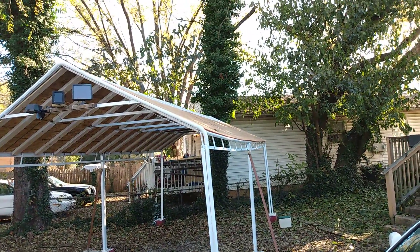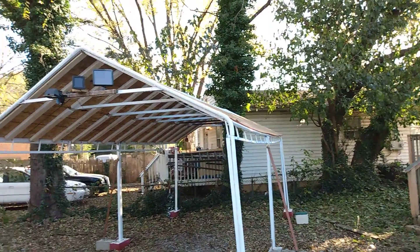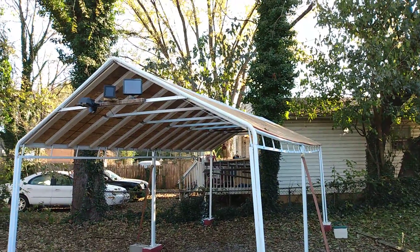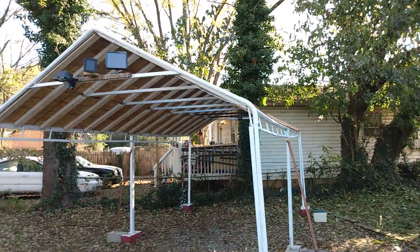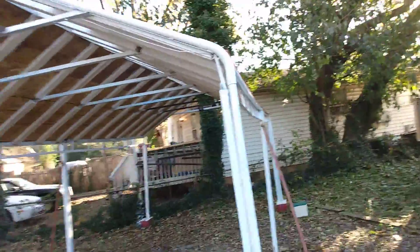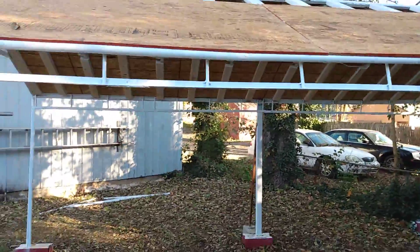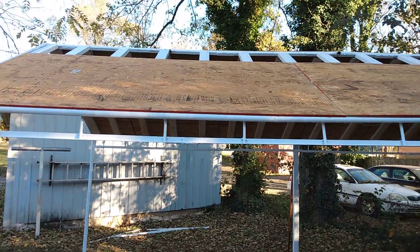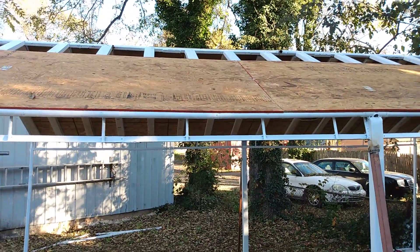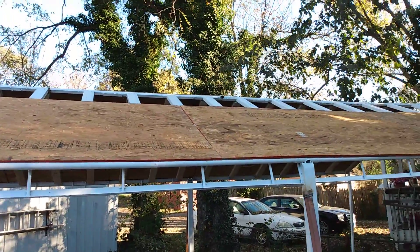Along the edge I got some sealant — it's peel and stick — that's going to go on here. I'm not gonna put tar paper on it; tar paper ain't worth crap. I'm going with this peel and stick stuff that's been popular around here and it will seal it completely from any moisture. I got three more pieces going.